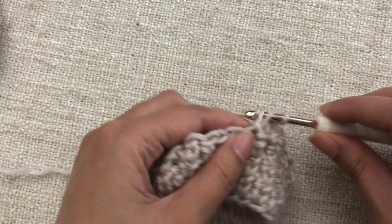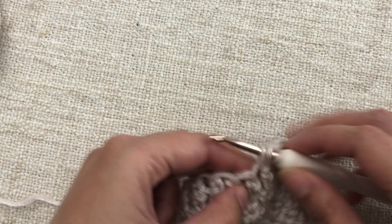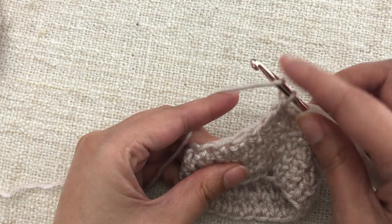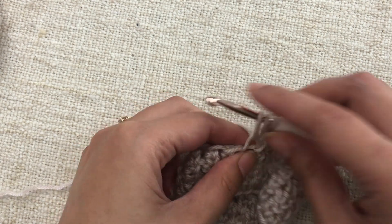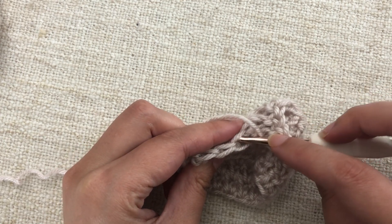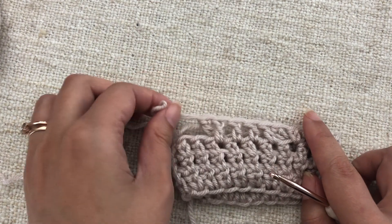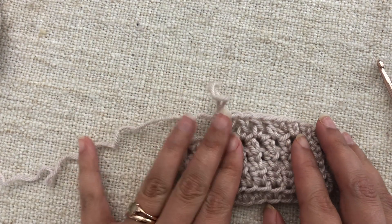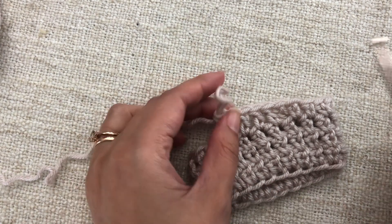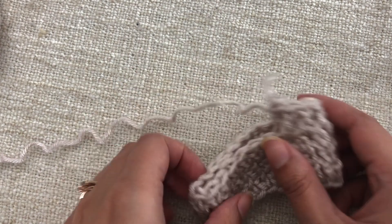For an invisible double crochet increase, work a couple of double crochet stitches to get some height. For the invisible increase, yarn over, go through the front loop of the next stitch, and work a double crochet stitch. Then go through the back loop of that same stitch and work another double crochet. We're still working two stitches in one stitch, but by dividing one stitch per loop instead of going through both loops together, we reduce the bulk.